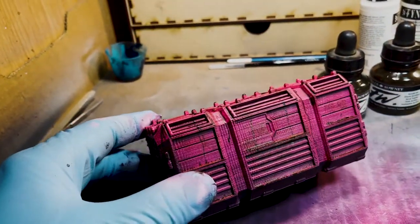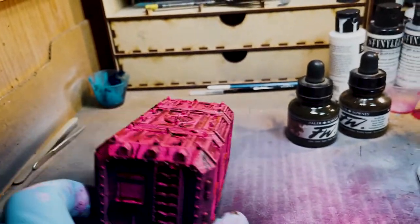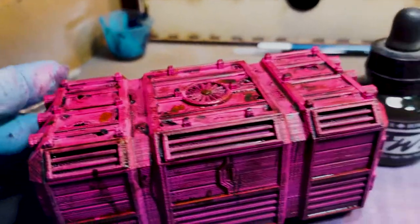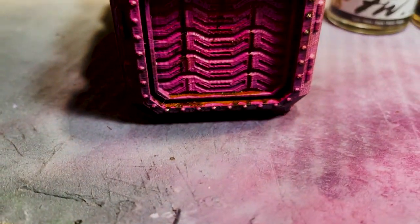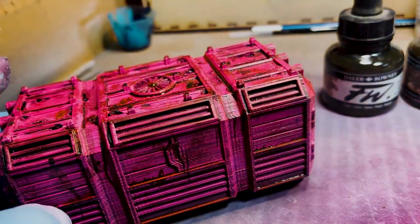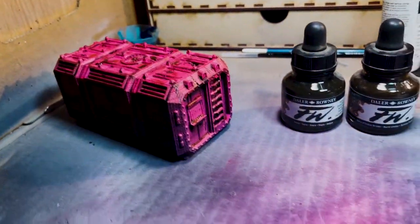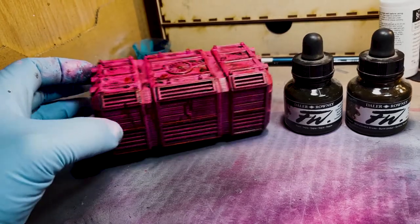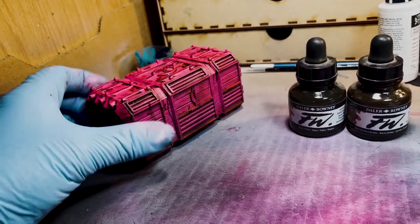Just trying to make a rusty look without using Typhus Corrosion by Citadel. I found that surprisingly the Burnt Umber turned out a lot better — it had more of a brown to it. I used that on the edges where it would naturally pool, kind of along the bottom, making a bunch of drip kind of thin streaks. Up close it's not that great, but from a distance it looks like a rusty container. I guess what I really need to do is add a little bit of metallic edge highlighting just in the corners, since this was a metal container that got scraped.